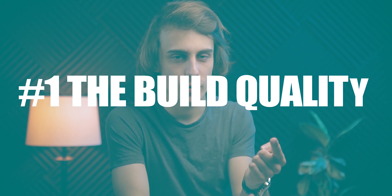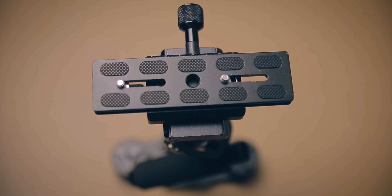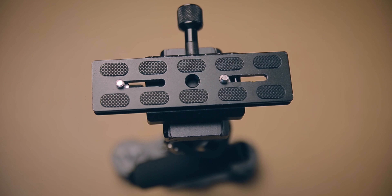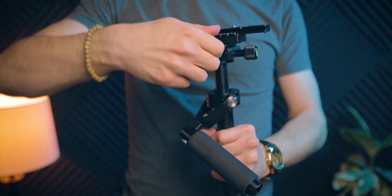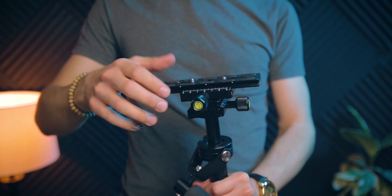Number one: the build quality. Actually, despite the price, I was really impressed with the build quality. It feels solid, sturdy and capable. Even the knobs to adjust the position of the camera were both made of metal and felt pretty nice to use.